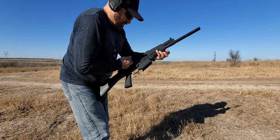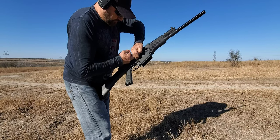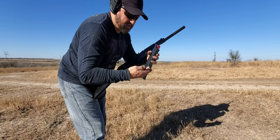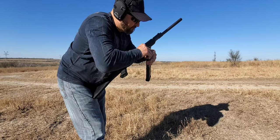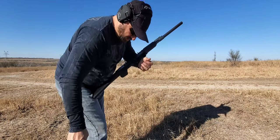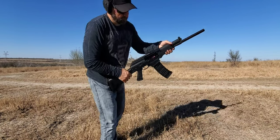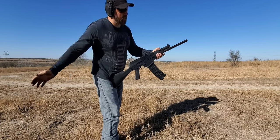Let me try this with the bolt open. When I slam the magazine in there, it's got a little damage on this shell — I'll put it on the bottom side. It's in there. There's the round in question.